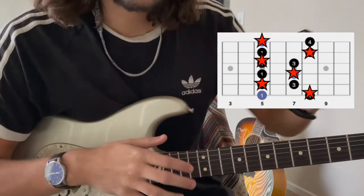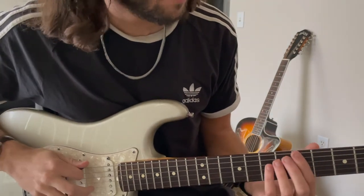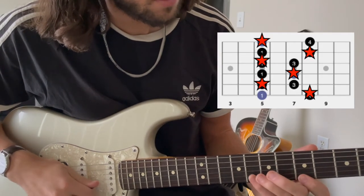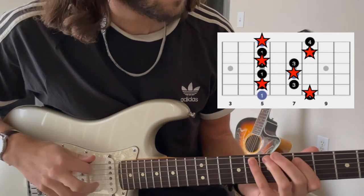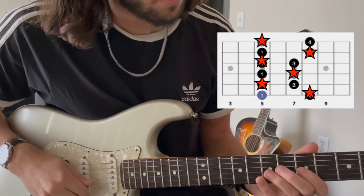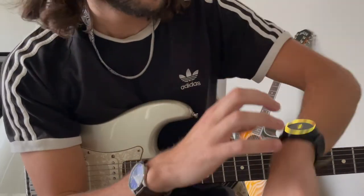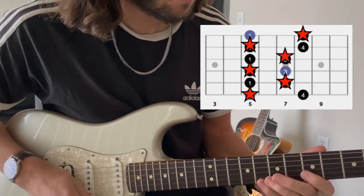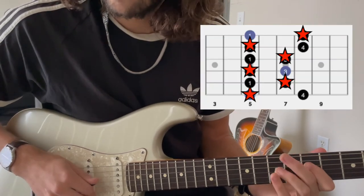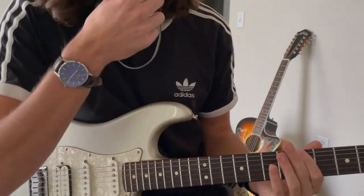Let's put this on the metronome — we're going to go up and down, going at 80 beats per minute. Now I'm going to speed up the tempo a little bit, going at 115 now.